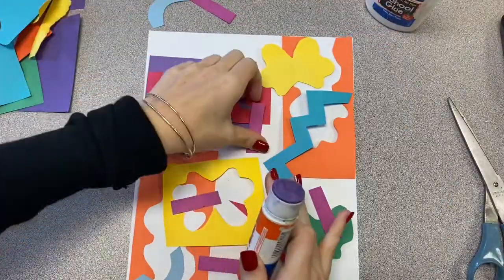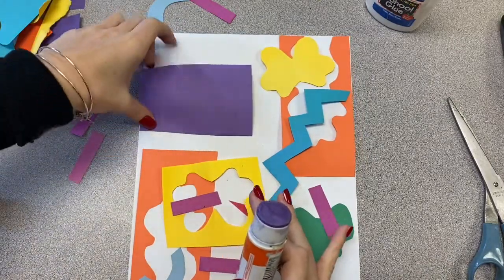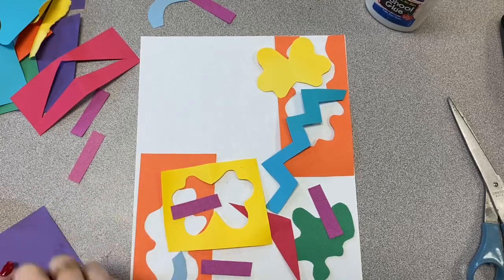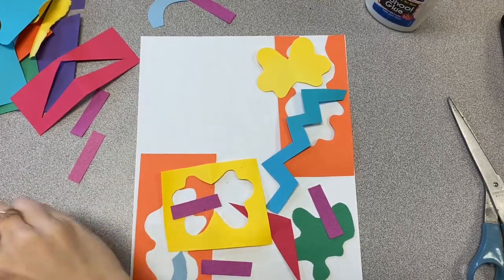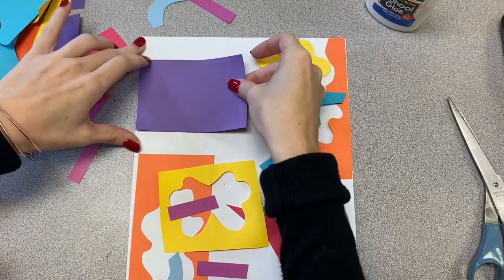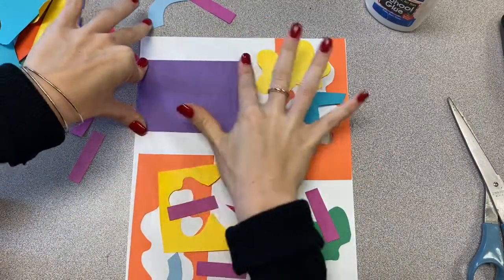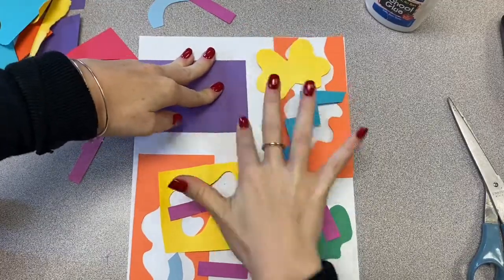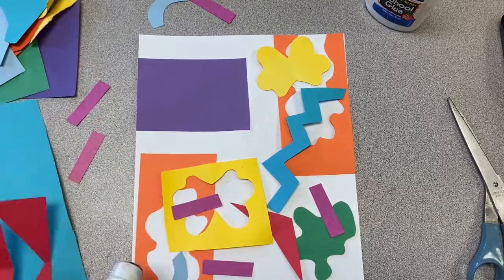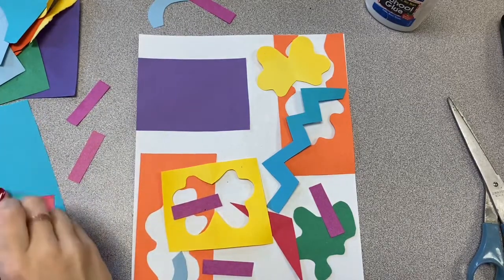If you have glue at home or at daycare, you can now take a glue stick or a glue bottle and neatly glue down your shapes to your paper. If you do not have a glue stick or a glue bottle, that's totally fine. But I would like you to try and take a picture of your collage, and then you could always take those loose pieces of paper and rearrange them to make new designs.